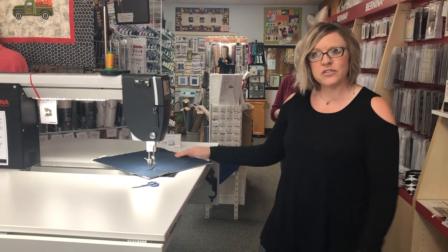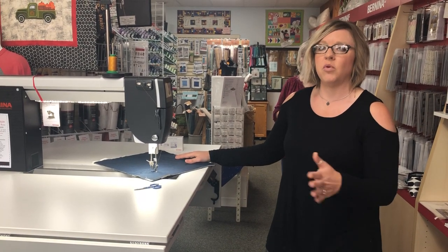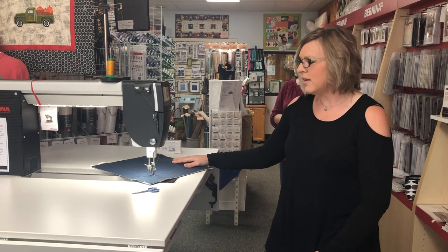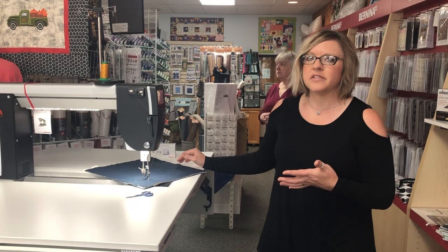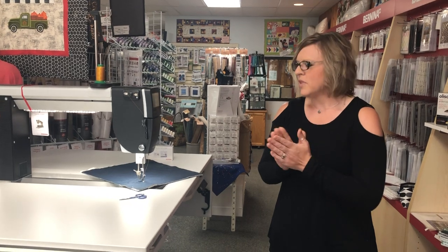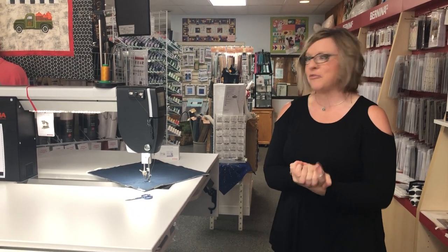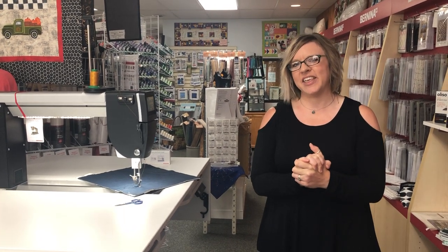We are here — the store is open. We're closed on Sundays until June, and then we'll be back open seven days a week. If you want to come in or set up a time — if you feel more comfortable setting up a time to come in, we can definitely do that too. Thank you for sharing a few minutes of your time with us today, and we look forward to seeing you in the shop. Thank you.